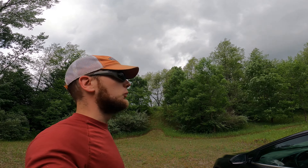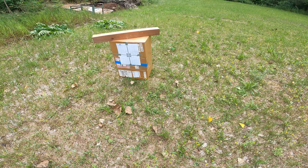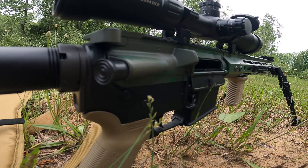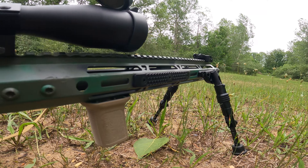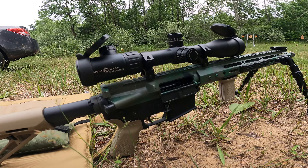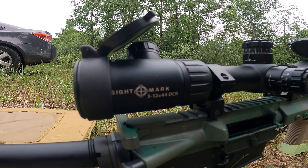We made it to the range. Looks like we might get a little rain, but we're going for it. The target is set up just a touch shy of 100 yards. The rifle is an Anderson lower with a BCA 16-inch upper, all stock internals from the factory, and we're shooting Tula steel case ammo first. Optic is a Sightmark Core TX.